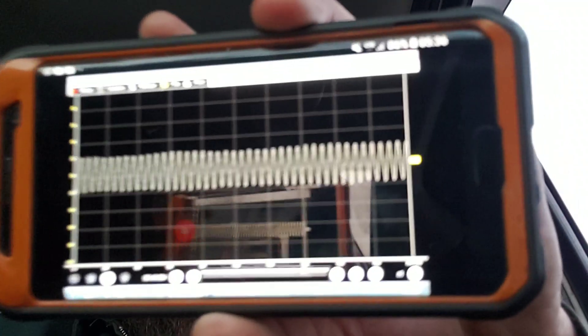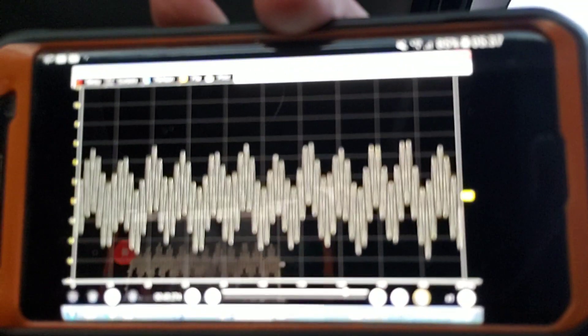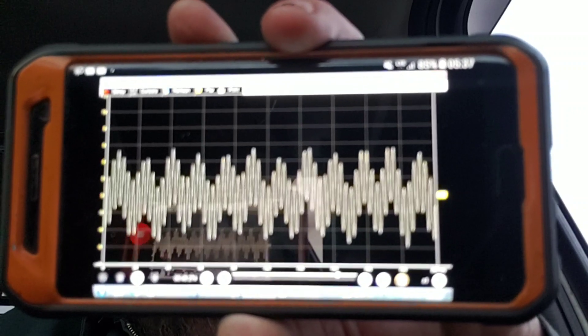The transmission output speed sensor fault only occurred during a heavy uphill hard left-hand turn — that was the only way we could duplicate it. The wheel speed sensor or output speed sensor waveform would start as a nice normal signal, then start to get a little bit of a wave to it, and that was the most we could get until we finally duplicated the full fault.